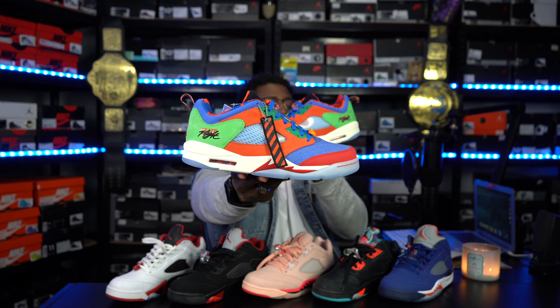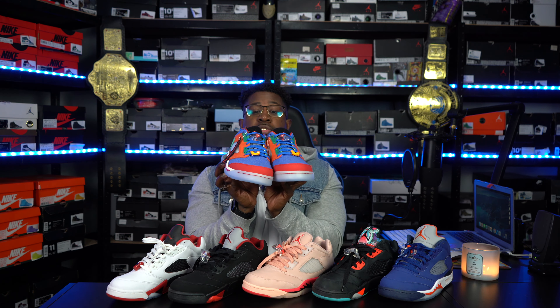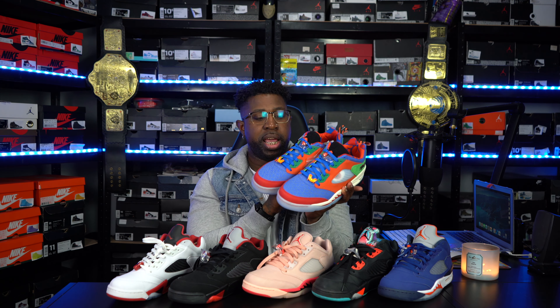Last low top in the collection — we have the newer release, the DB5s. Just came out this year, super clean colorway. Like I said in my video, if you're a Florida Gator fan, these would definitely be a vibe. But definitely love what they represent — you guys already know how it goes with the DBs. First DB in the collection, I just ain't rocked them yet, but we're gonna get these bad boys on feet soon. Now we're gonna jump into the regular high joints.